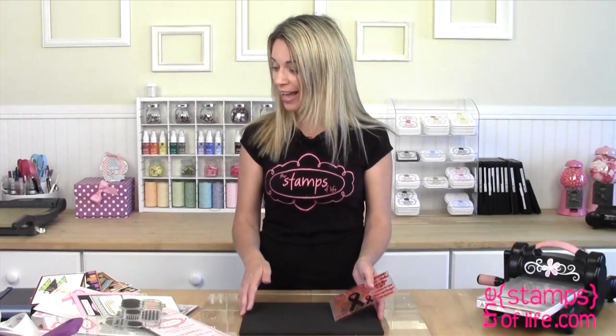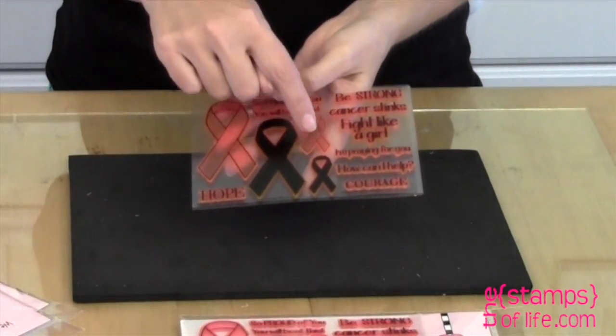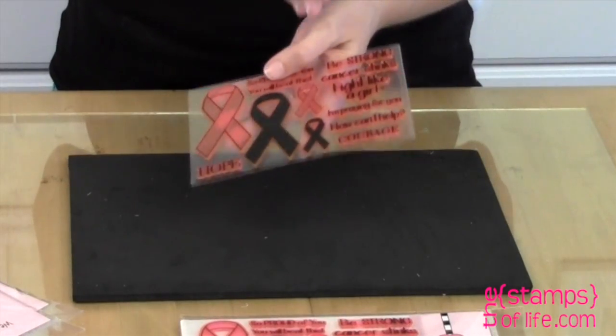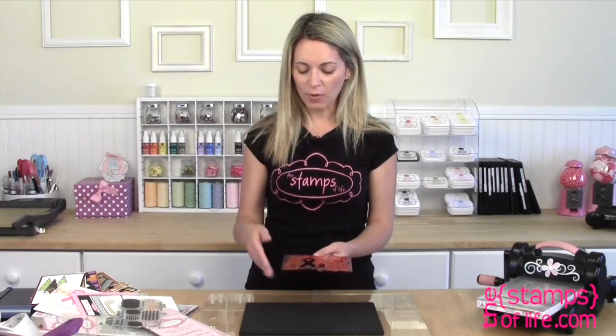We have dies that match this that are currently available also. There's a ribbon die in this size as well as a ribbon die in this size, so you can die cut them. And again, all profits from the ribbon die set will go to the Susan G. Komen Foundation. I just think that's something that would be awesome to do. And I want you to know — I'm not making money off of this. It's never about that.